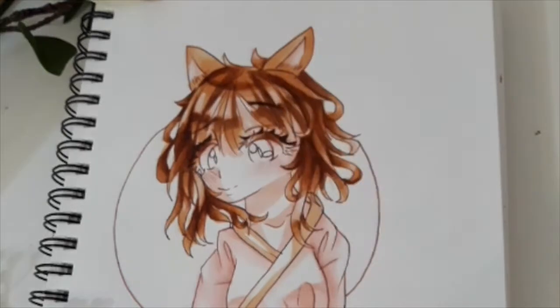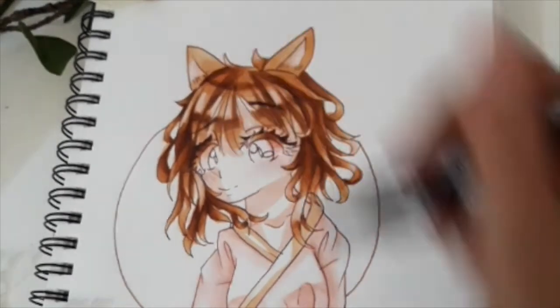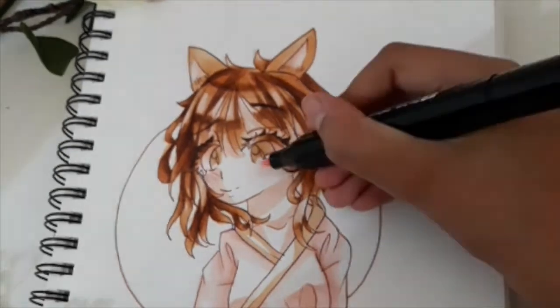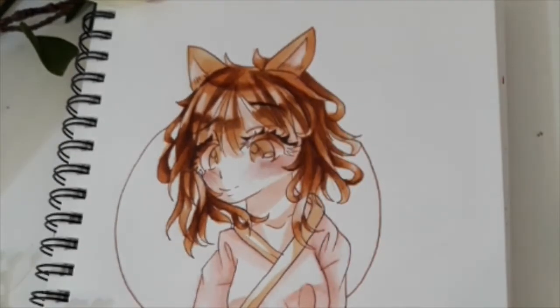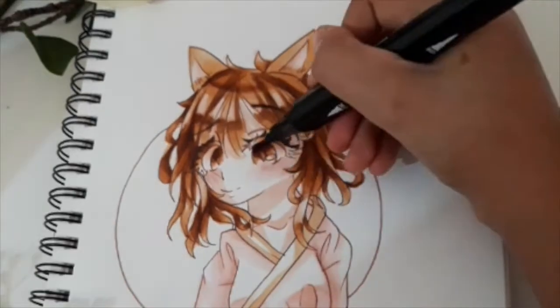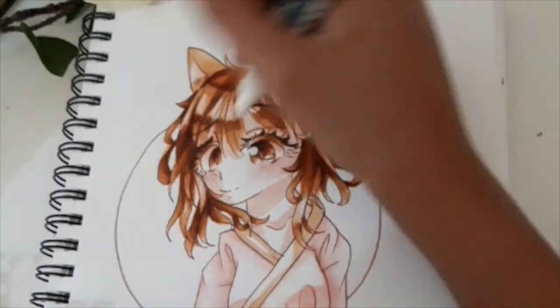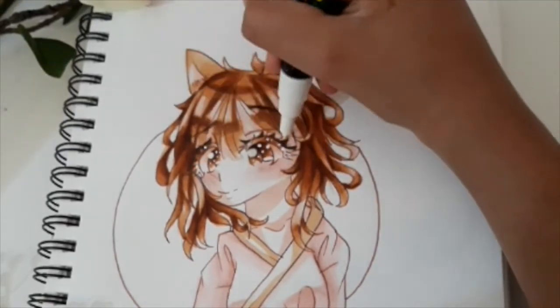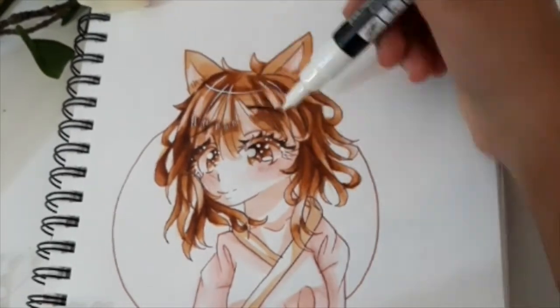Another con — which kind of depends on your preference — is that these have a bullet tip and a brush tip, while I really enjoy having chisel tips. So in a couple of instances I really missed having a chisel tip, but I also found that having the bullet tip and brush tip combination really helped, so it's a pro and a con depending on your preferences and what you're trying to do.